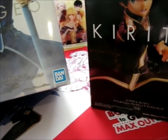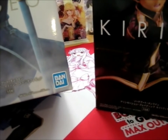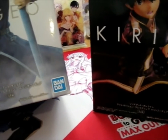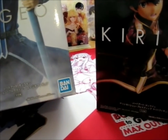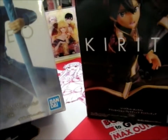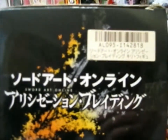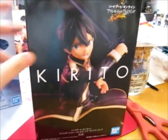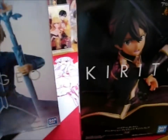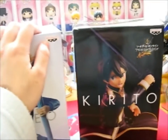Obviously I cannot read that. It says Bandai Namco Entertainment Inc., Bandai Spirits, Made in China, and Kadokawa. SAOA Project, so Alicization Project, I believe. And as you can see by the little symbol, it is technically a crane game prize. Also, Banpresto.